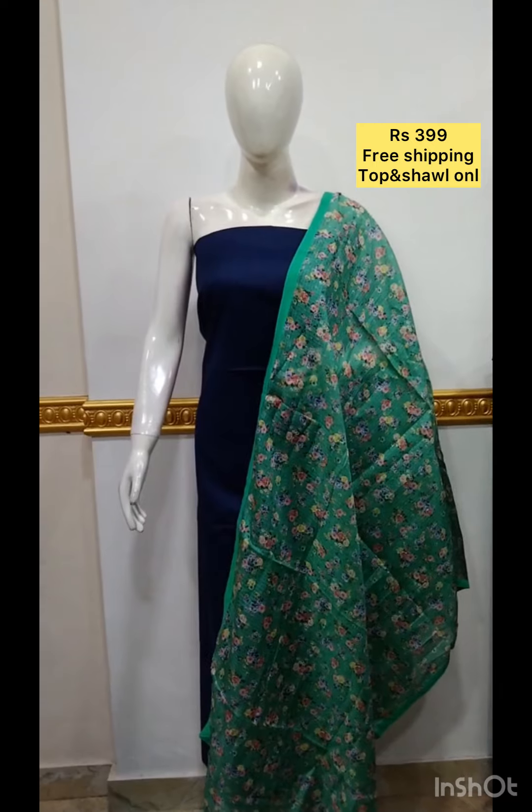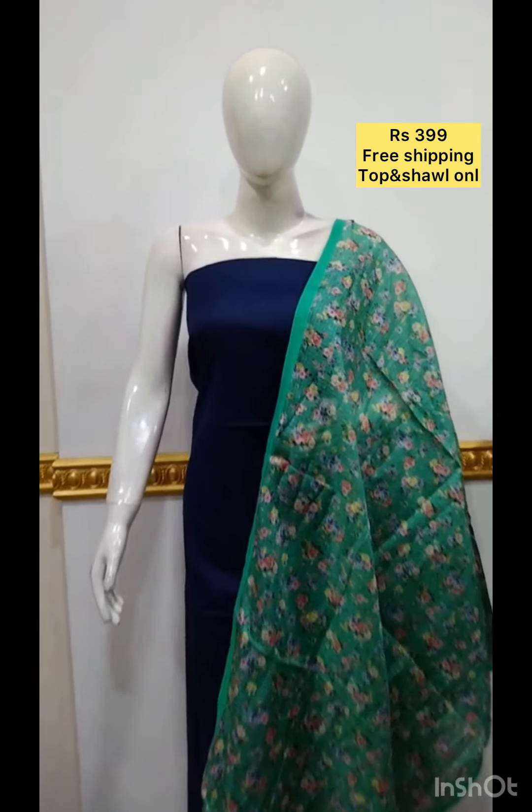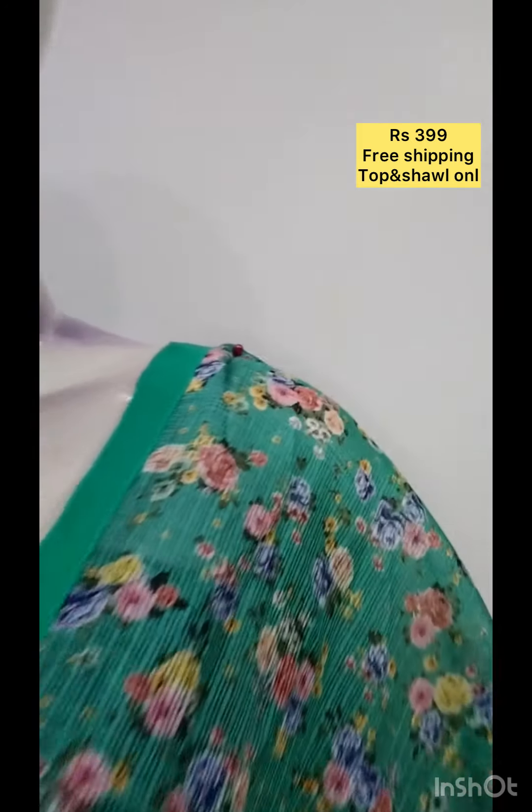The next top is slip cotton fabric, plain in blue color. The shawl is cut silk fabric with digital print.